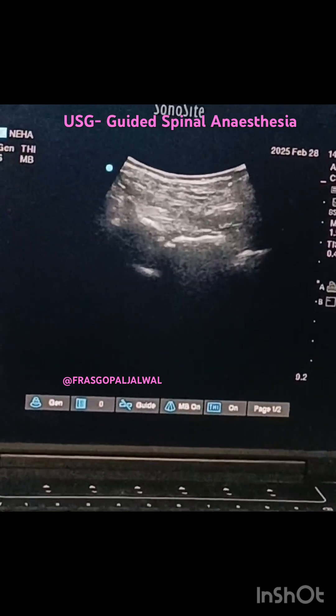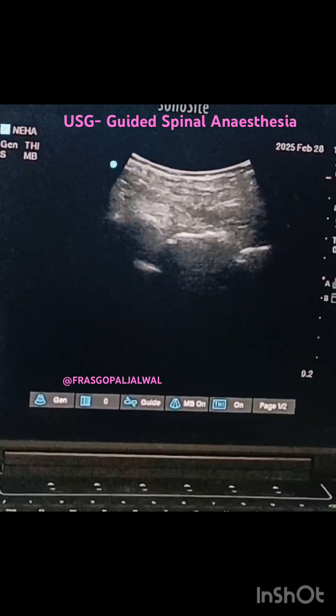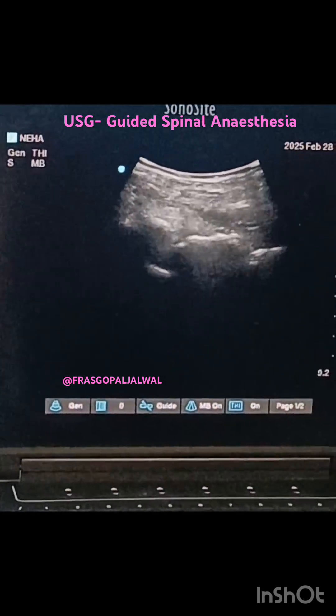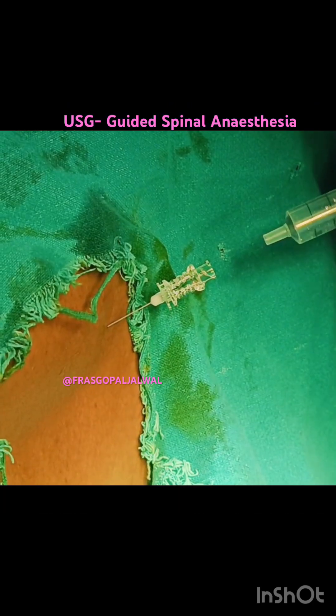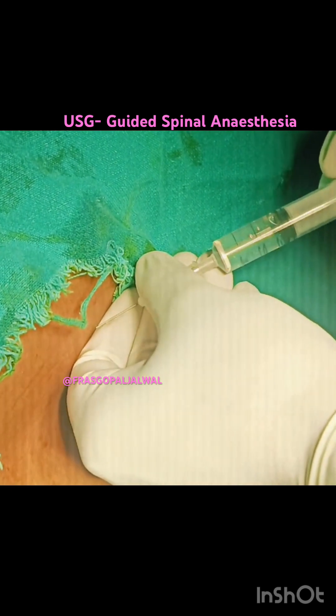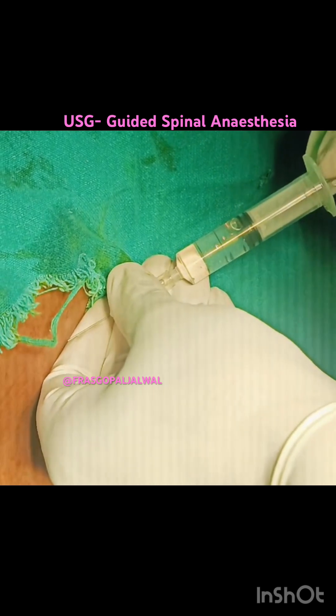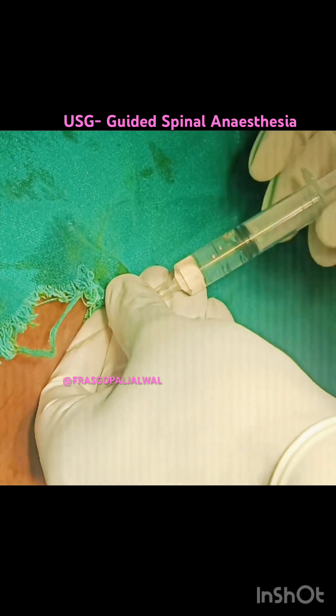Here I have punctured the posterior complex and now you can see the CSF. On aspiration I have free flow of CSF, and then I have injected the medication.